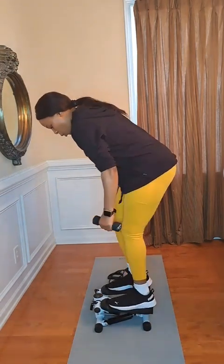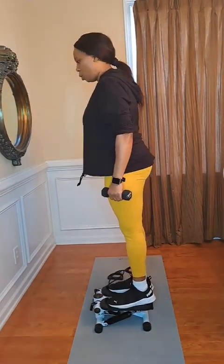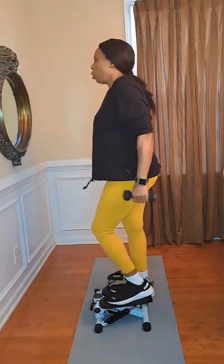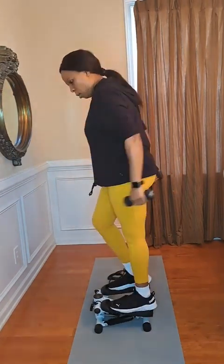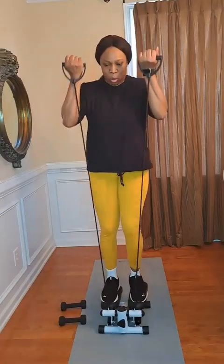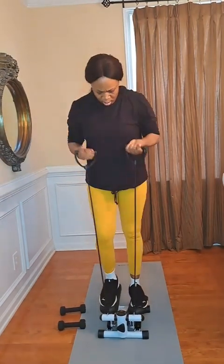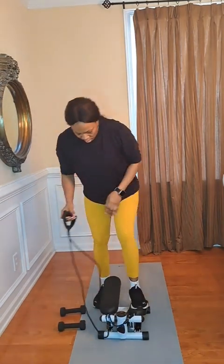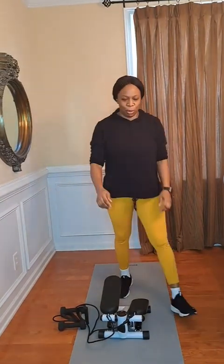Now you can add weight to it — I just took my mini weights and added them, as you can see. Maybe later I can add more weight, but for now I'm just using these. They're three pounds each, so altogether six pounds. I'm also using the resistance band that came with this stepper. This thing is on fire! Thank you all for watching, I appreciate you guys. I'll see you all in the next one — make sure to turn on notifications.